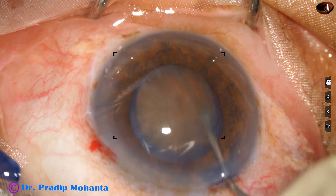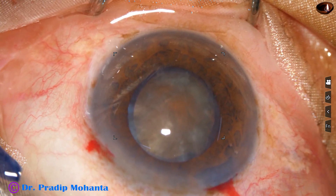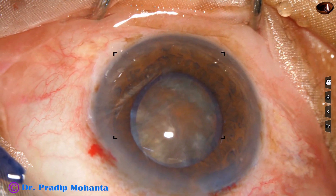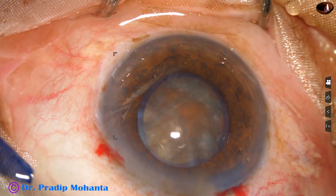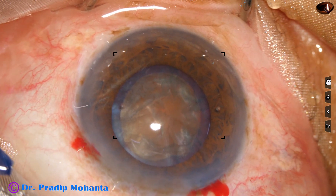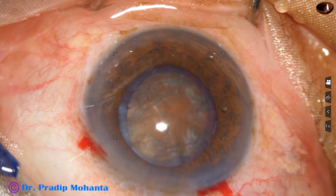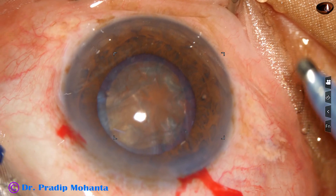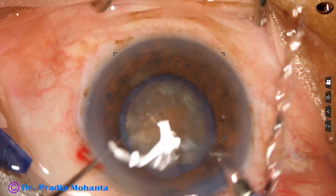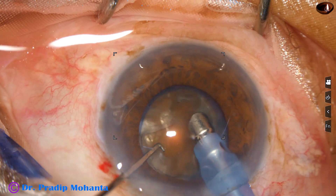Hydrodissection is done and the nucleus is rotated. Now it is time to use the phaco handpiece to manage the nucleus. Some more adrenaline is applied to see if the pupil dilates a little more. Viscoelastic is used again and now the phaco needle goes in with its bevel down. The machine being used is the Alcon Centurion. Some superficial lens matter is aspirated.